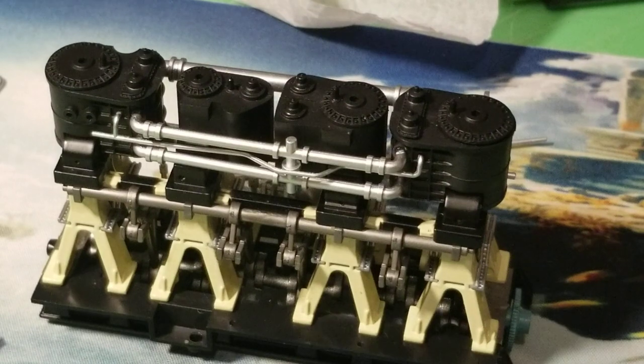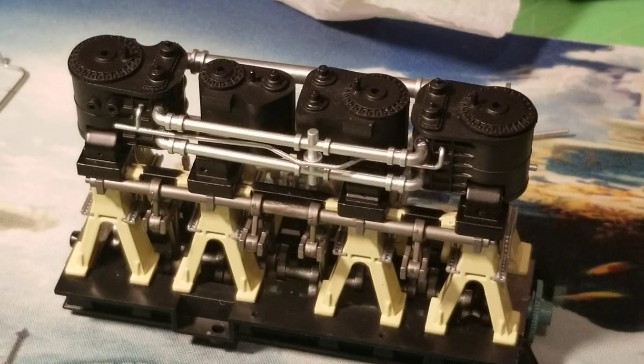Those pipes are fitted and now we're going to do the last of it. Pegs on pipe A31F.